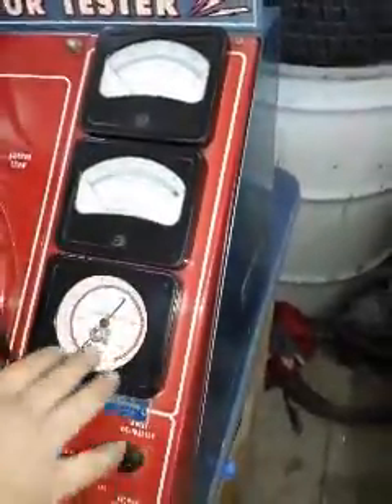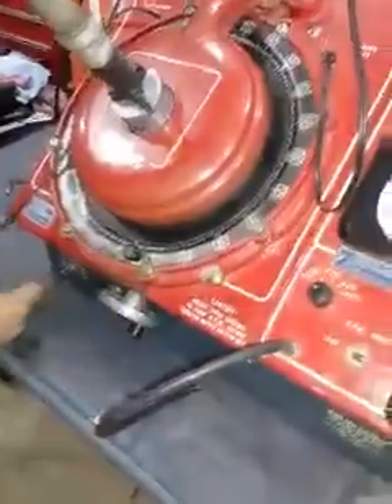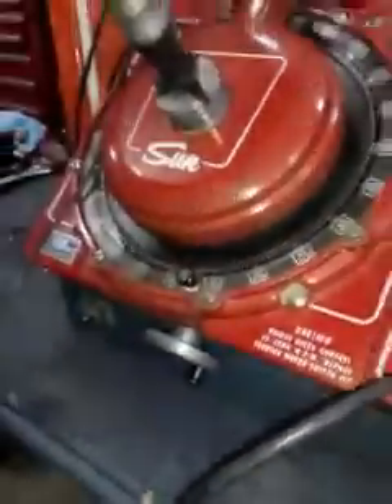The RPMs are going to work. The vacuum doesn't apply because there's no vacuum advance on this, and the distributor dwell is not going to work because there's no change in that on an electronic distributor. So what we're going to check is the total advance of the weights.